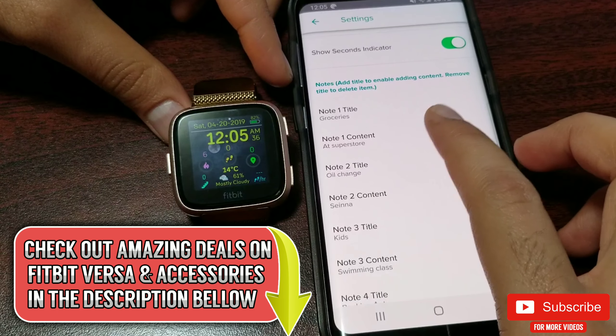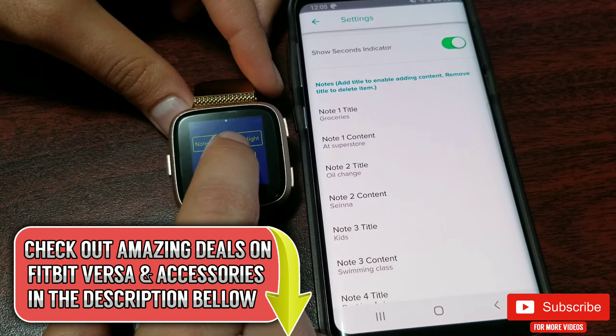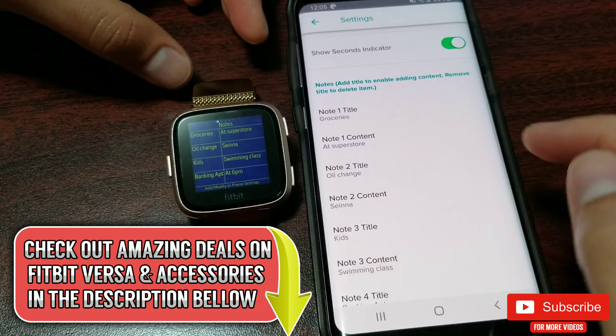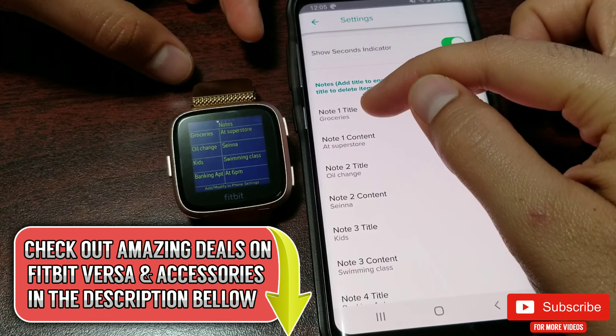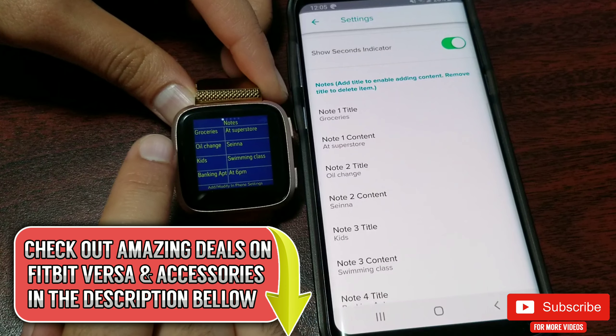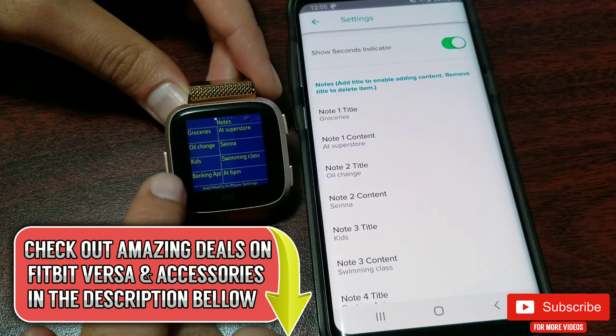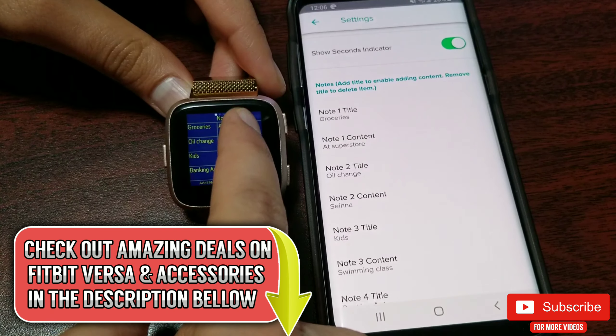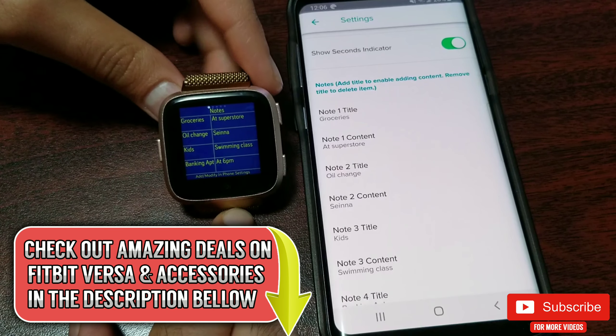Remember the four notes with two columns I showed earlier — this is where you can add or change them. Anything you type in the title field will be displayed on the left side column, and anything in the content section will be displayed on the right side column.